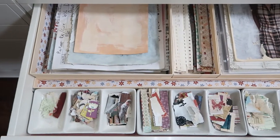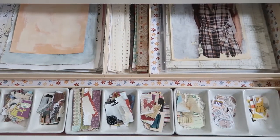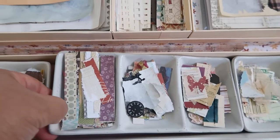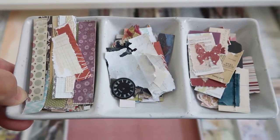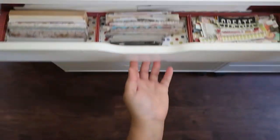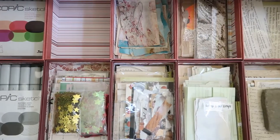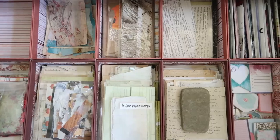This next drawer is similar in layout to the first drawer except in the front. Instead of boxes, I have these condiment trays that I found in Daiso. They are perfect for holding the smallest of scraps, which I also tend to save. These trays are also easy to take out of the drawer if I want to bring them to my work table. Aside from the totally out-of-place Copic markers, these next two drawers contain more bits and pieces of various collected paper.